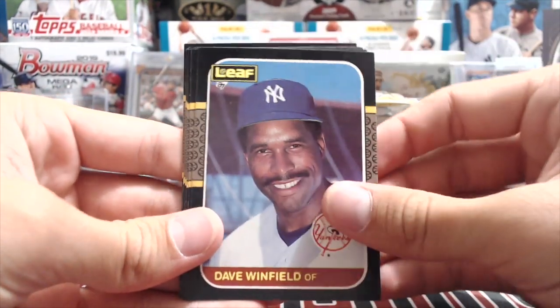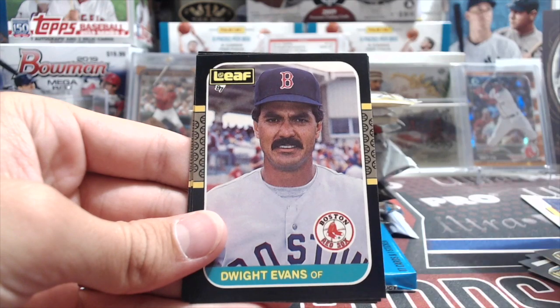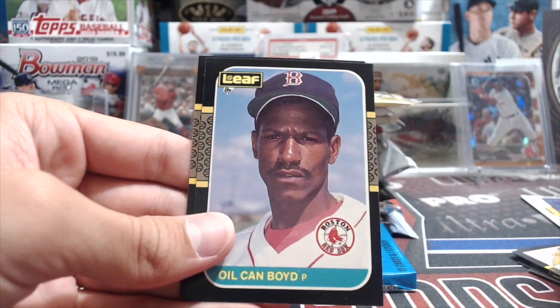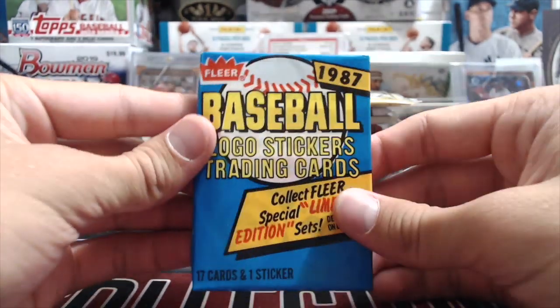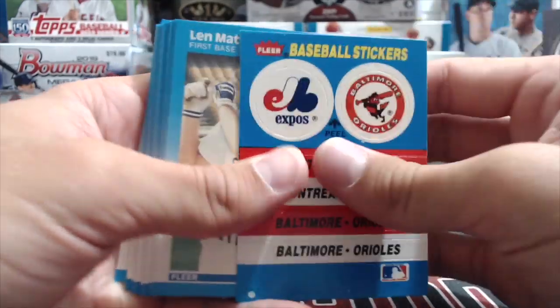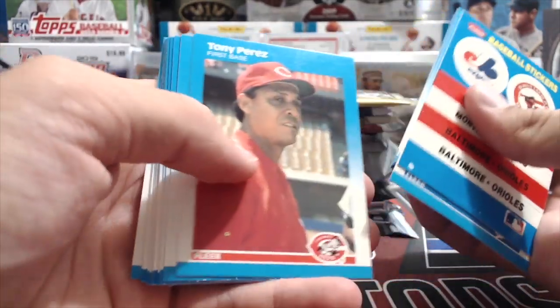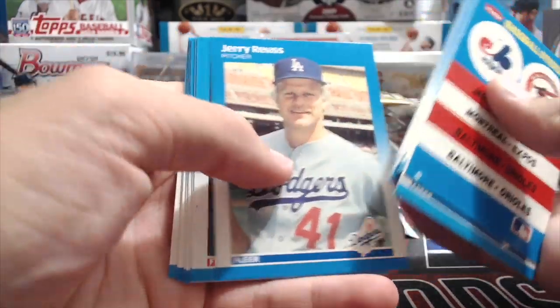We enjoyed finding things like a Jose Canseco, Diamond Kings, Oil Can Boyd, and Vaughn Hayes in these older packs. If we hit something rare out of the older packs, let us know. This is the 87 Fleer. We're gonna try to continue this as a weekly series, almost every week unless we're on travel.